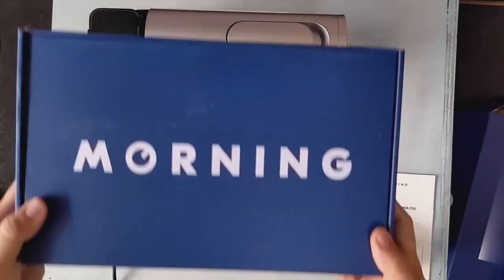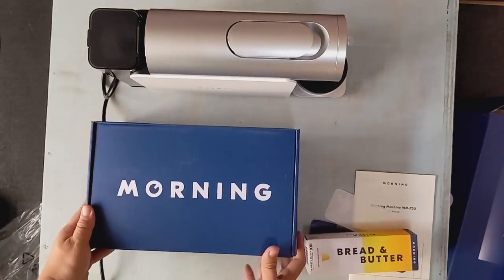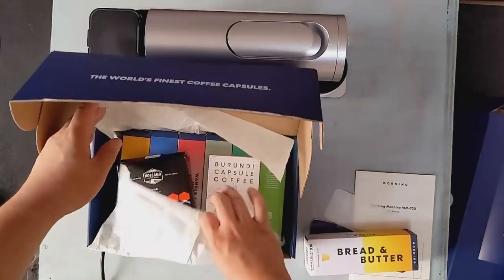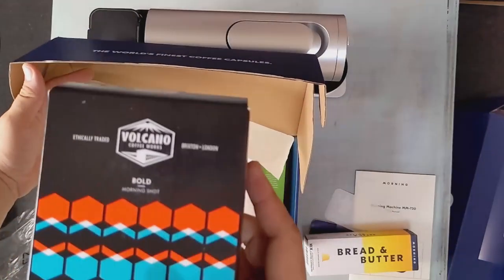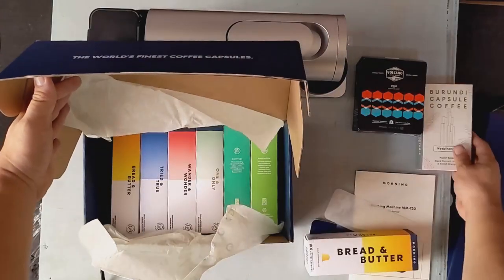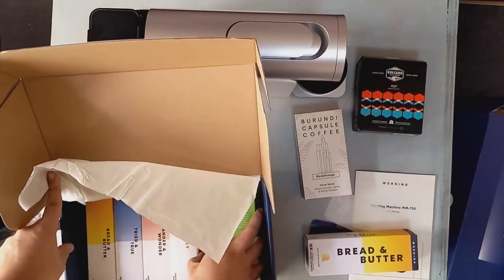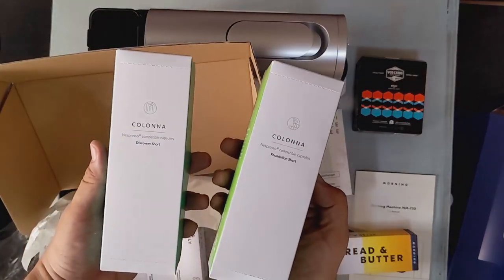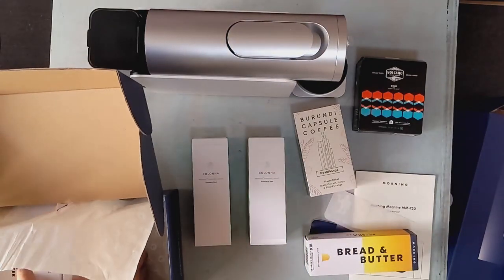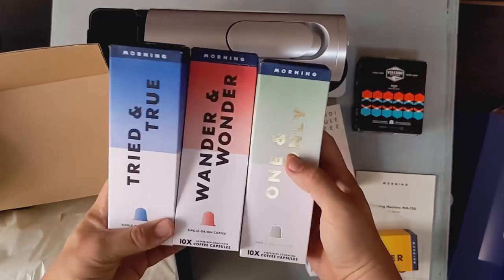Now this big blue box isn't part of the machine's package but is what you'd get if you go shopping on Morning's marketplace. Inside are capsules from specialty coffee roasters from all around the world, like Volcano Coffee Works from London, England; April Coffee from Copenhagen, Denmark; and two from Colonna Coffee from Bath, also in England. Also featured inside is Morning's new self-branded line, creatively named to describe the flavor style of the capsules within.